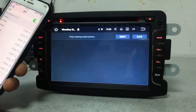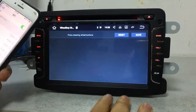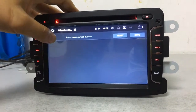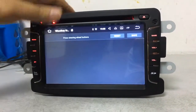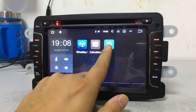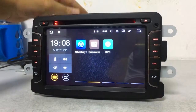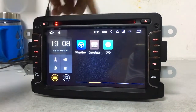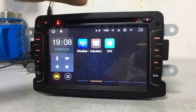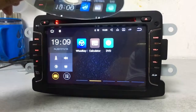This is the steering wheel control — a very powerful function. All of our car DVDs support steering wheel control, but you need to connect the CANbus and learn the steering wheel control setup before using it. This is the DVD disc play function. Note that on top of the car DVD there are two screws you must remove before inserting a disc, otherwise the disc cannot go in. We have already removed them.